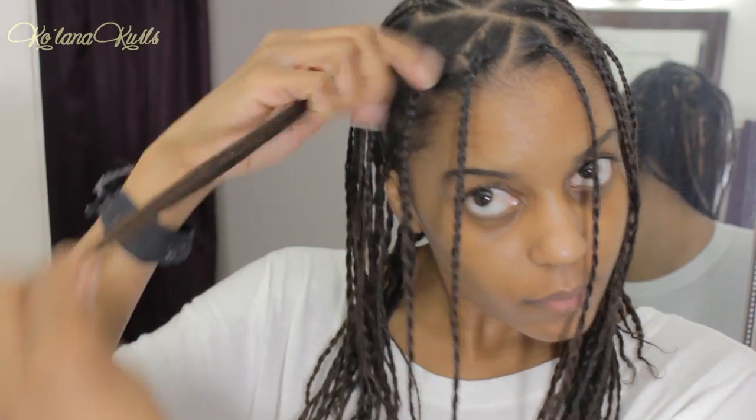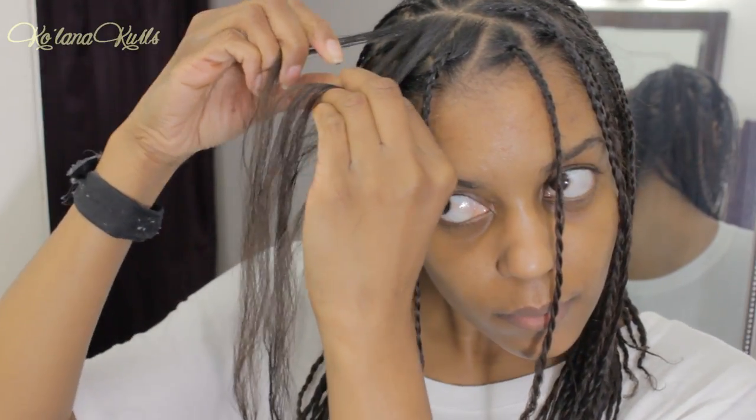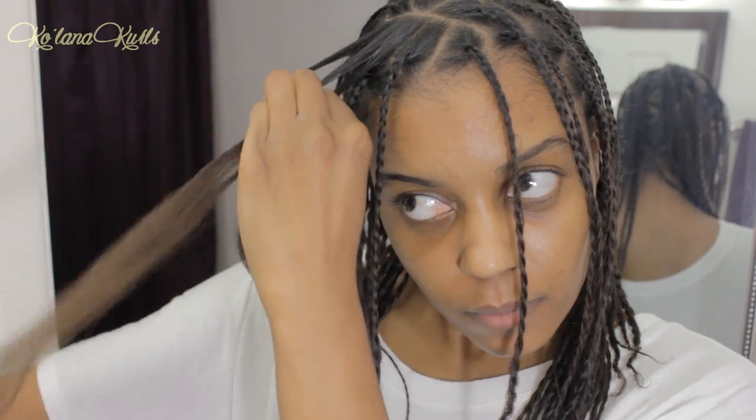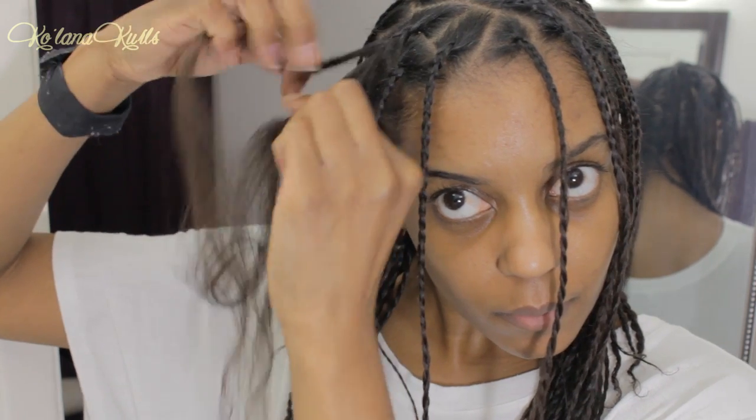I would never use this product in this way normally, but because I'm going to braid up my hair and it's going to be hugged by synthetic hair for a long time, I wanted to make sure that it stayed nice and moisturized. So I do add that ends to root, and then I braid halfway down.